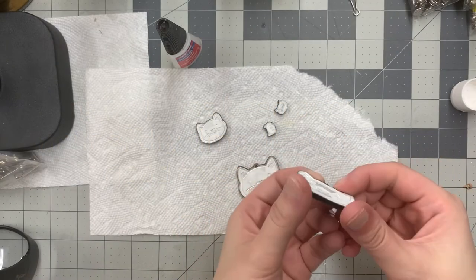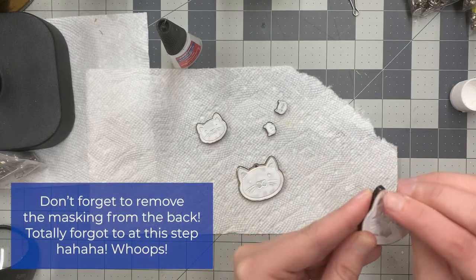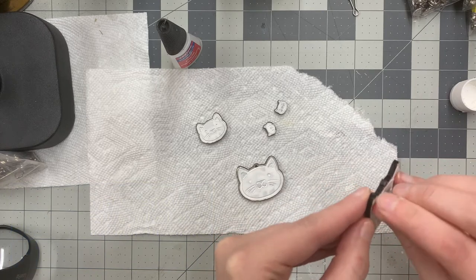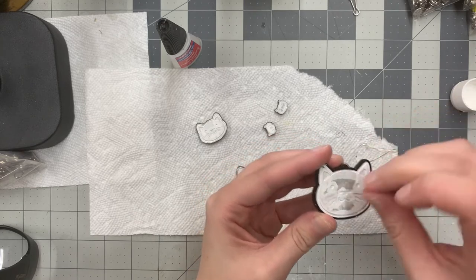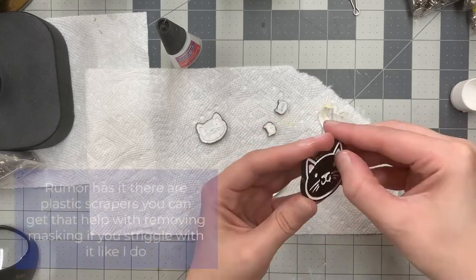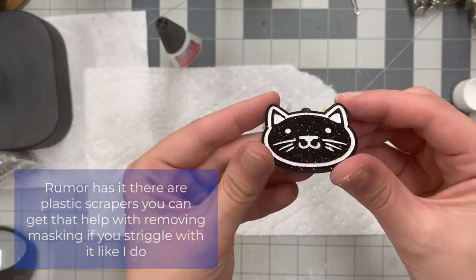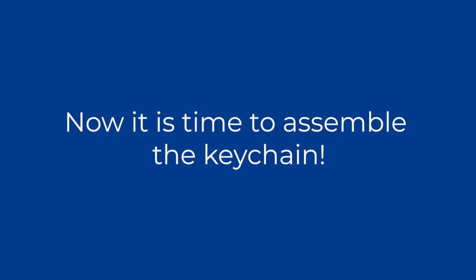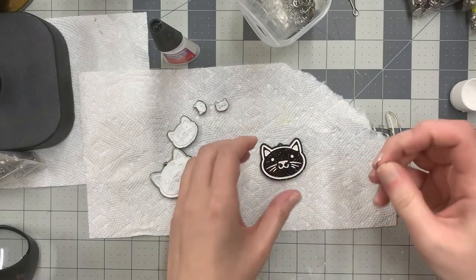It looks pretty dry to me. So all you have to do — you see this masking up here? It does help if you have nails, which I don't usually. Just take it and peel it.